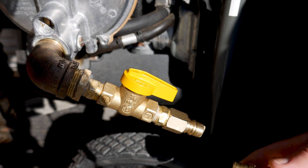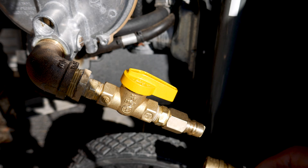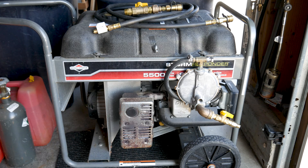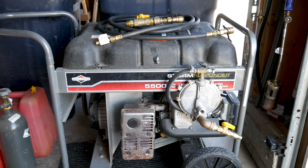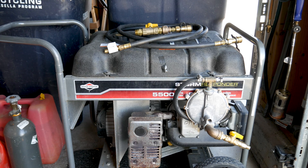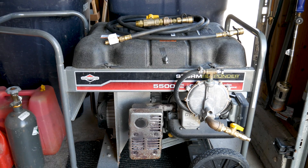Thanks for checking out this video. I'm very excited about this project and hooking up our propane generator to our whole house propane supply. With this new setup, we'll be able to access our 500-gallon propane tank and use our generator for an extended amount of time without having to deal with gas bottles. Please like, subscribe, leave a comment, ask a question, and stay tuned for part two coming up soon.